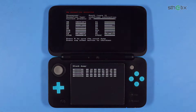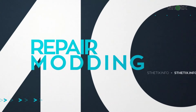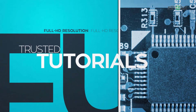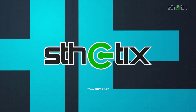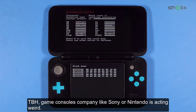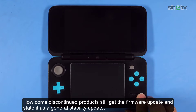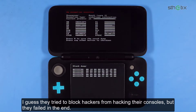Let's get started. To be honest, game console companies like Sony or Nintendo are acting weird. How come discontinued products still get firmware updates and state it as a general stability update? This is pure BS. I guess they tried to block hackers from hacking their consoles, but they failed in the end.